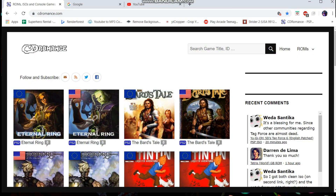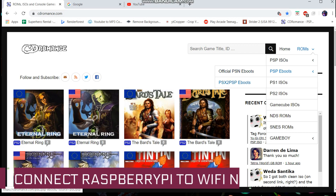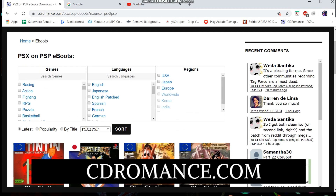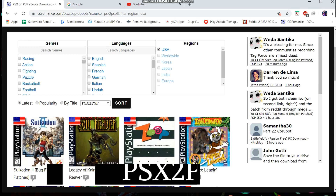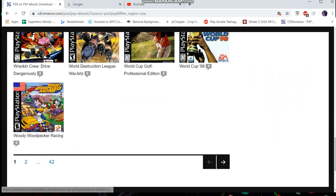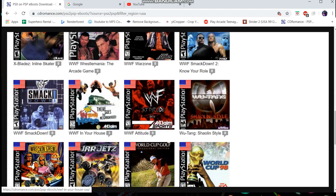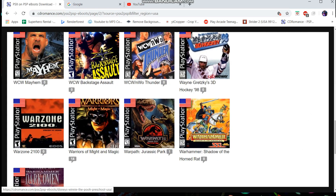I'm assuming you've already connected your RetroPie to your Wi-Fi network through your Raspberry Pi. So you're gonna go to cdromance.com and then on the right-hand side you're gonna go to PSX to PSP eboots. Now guys, there's literally hundreds of games on here — there's 42 pages of games. Pretty sure every single PlayStation game ever made is on here, and they're formatted in an eboot format so they will actually go right onto your Raspberry Pi.